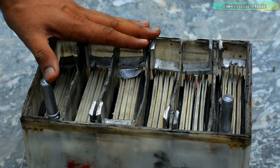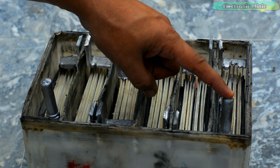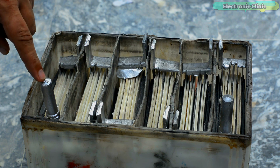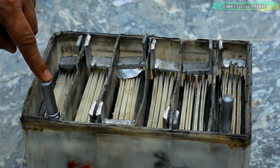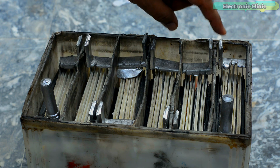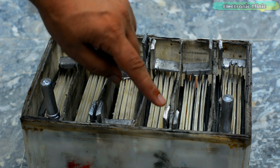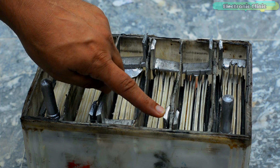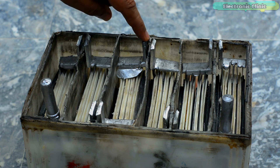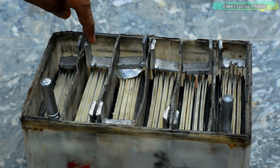All 6 cells are ready and placed inside the battery container. This is the main positive terminal and this is the main ground terminal. The ground of the first cell is going to be welded with the positive of the second cell, the ground of the second cell with the positive of the third cell, and similarly we connect all the cells in series. Now let's go ahead and weld these cells together.